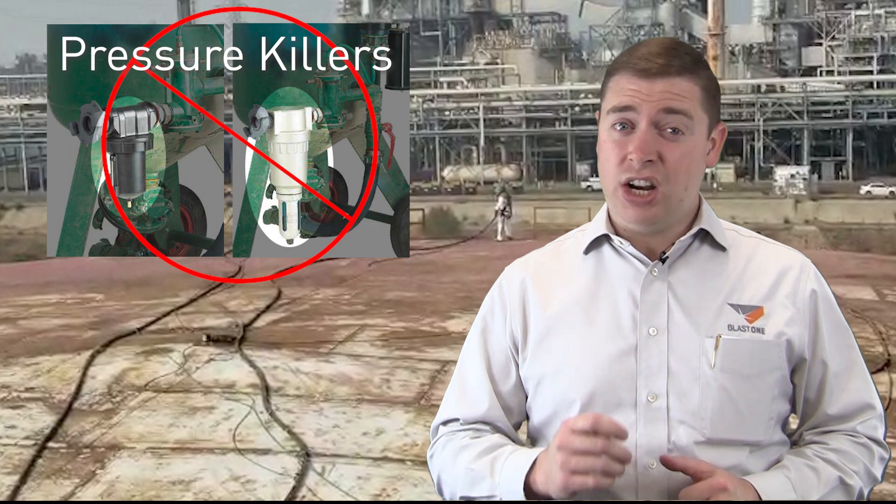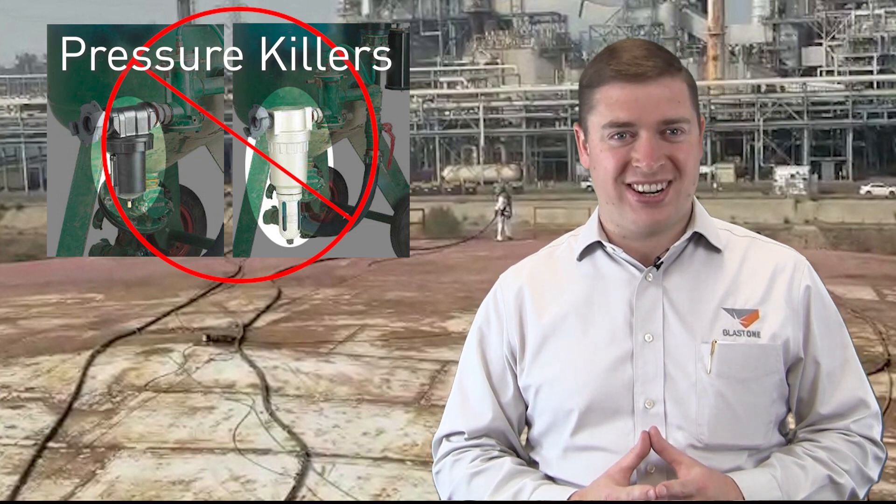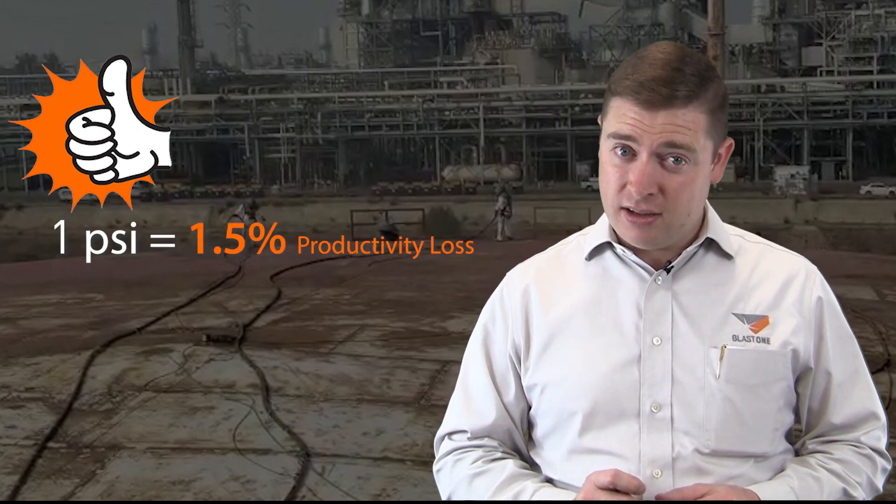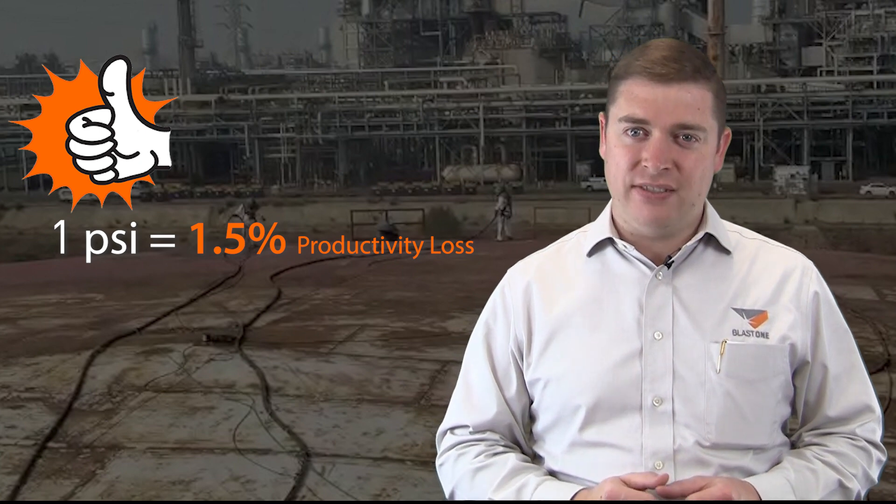So how insane? Generally, 14 psi of your precious pressure. Remember, as a rule of thumb, for each 1 psi drop below 100 psi, you lose 1.5% of your productivity.